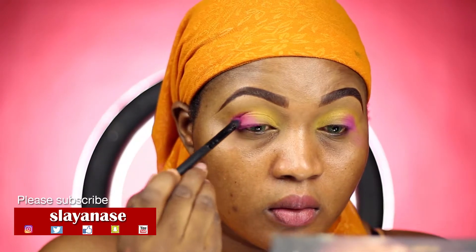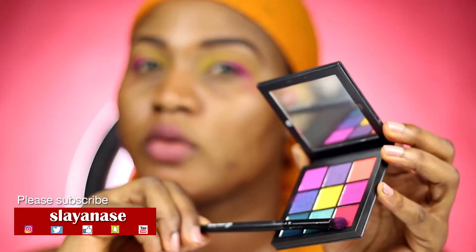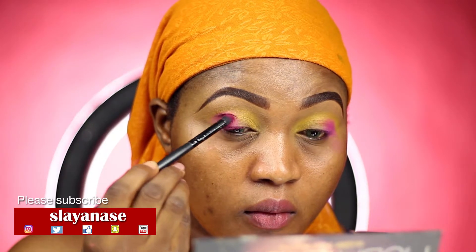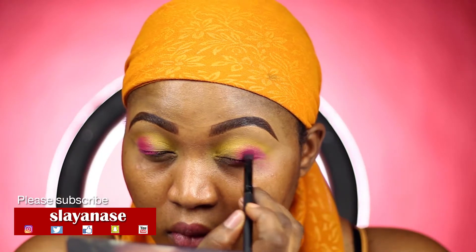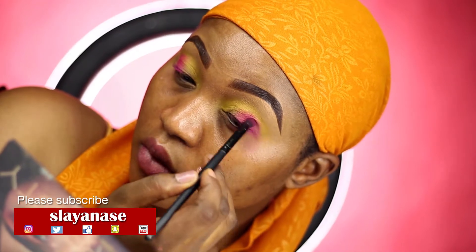I think it's a rainbow unicorn season, so I decided to follow the trend and do something colorful, simple, and beautiful — something you can wear to a wedding, a party, even a dinner. It's not really over the top, not too much drama in it. Feeling myself — I'm sure you guys are feeling this look too.